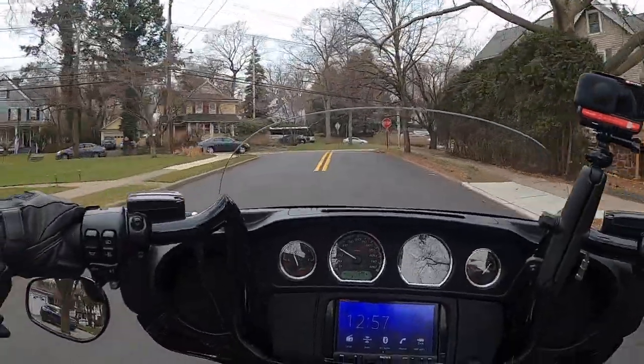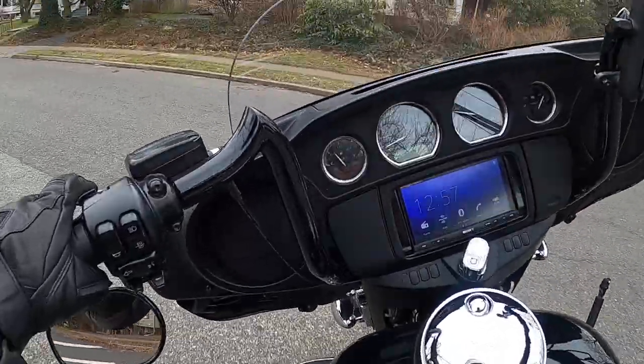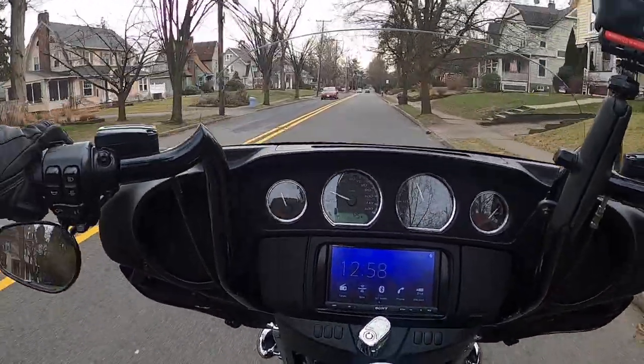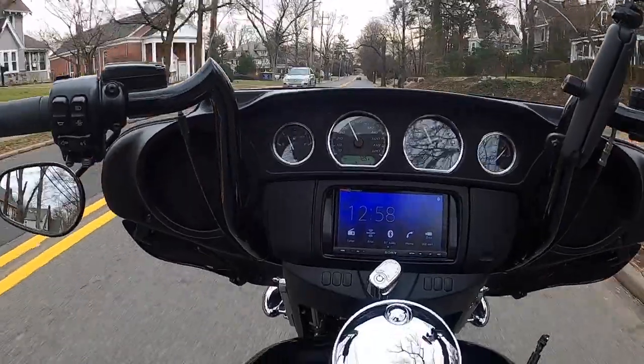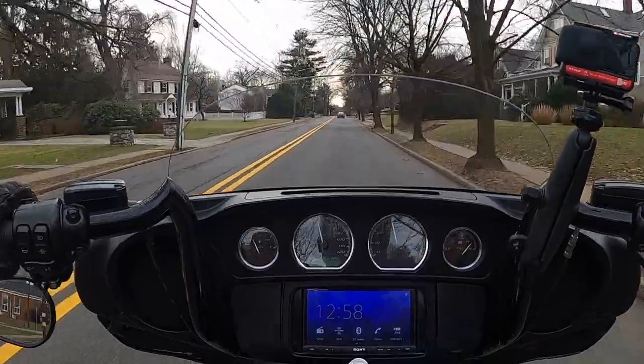We're going 30 to 40 miles per hour. I'm wondering how the sound is — the visor is open. That's where I was having the trouble before. Let me close the visor. Visor is closed now, just me speaking.